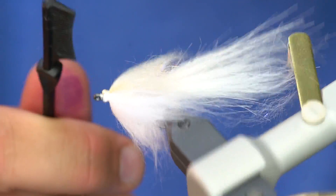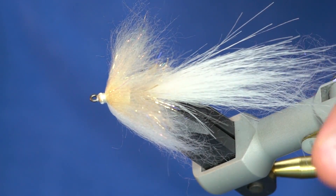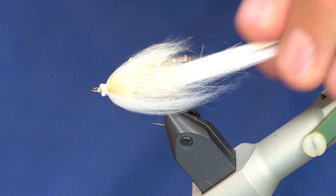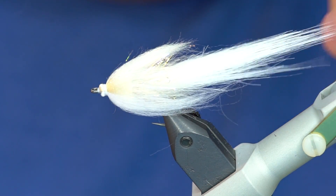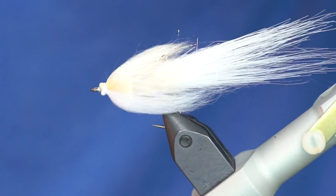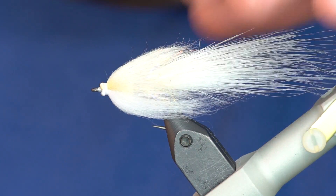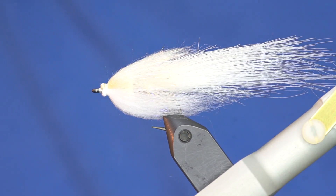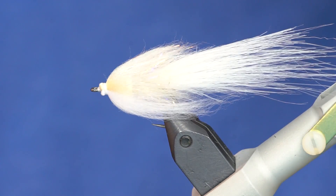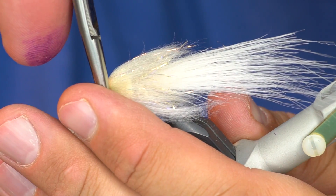Once we've got to this point, I'm going to take a brush and brush all those fibers out, then just preen them back with my fingers. You can see that nice baitfish profile at this point. A little trick to tying low-fat minnows — or the high carb minnow now — is you're going to take some flat-edge pliers or forceps and come in here and squish that head flat.